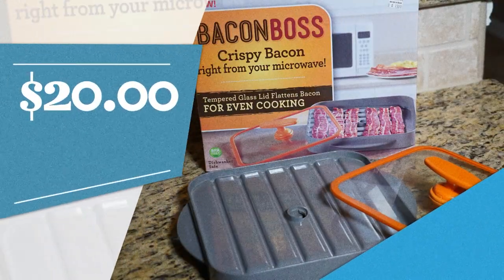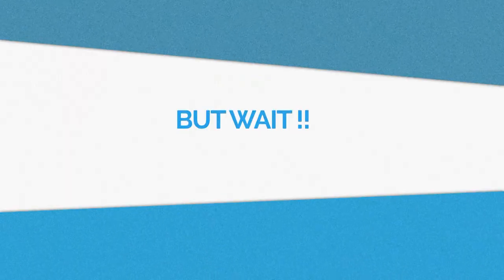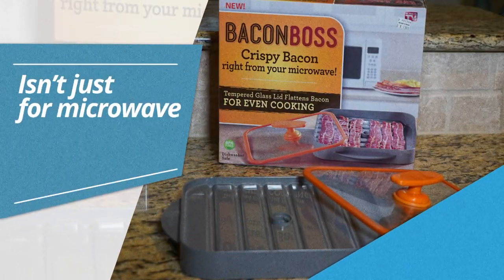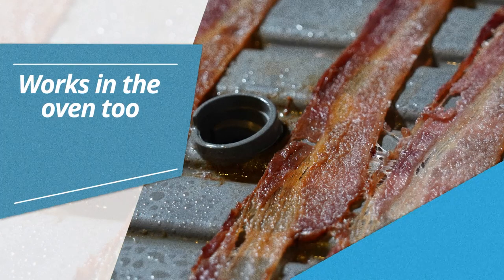We bought it at Bed Bath & Beyond for 20 bucks. That's not bad. Also, this less-mess, less-grease gadget isn't just for the microwave — Bacon Boss works in the oven too.